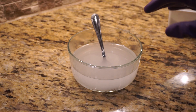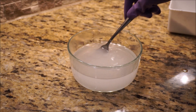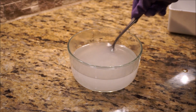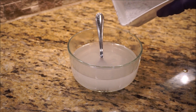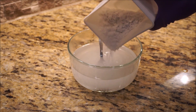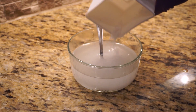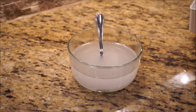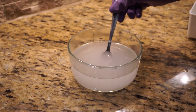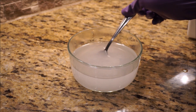I'm wearing hand protection, splash goggles, and a splash apron. You don't want to get any of this on you. Every time I pour it in — that is hot. My fork's hot.